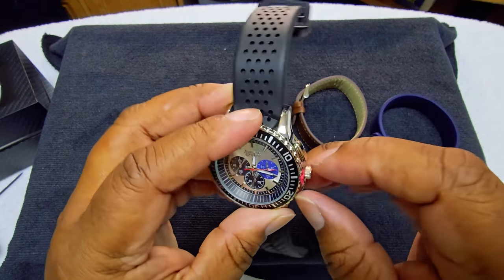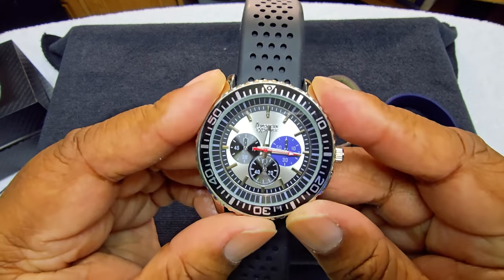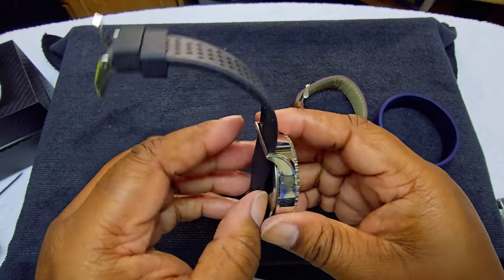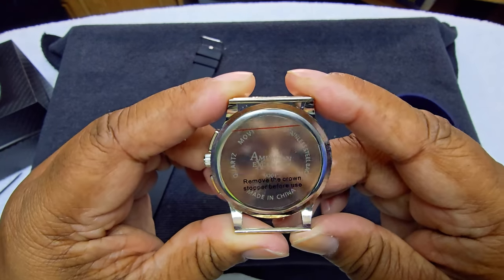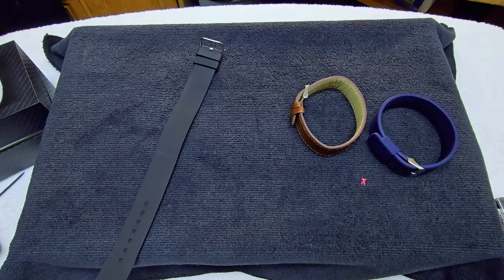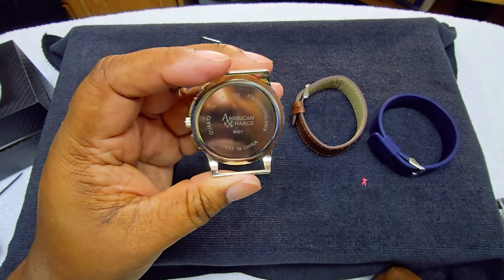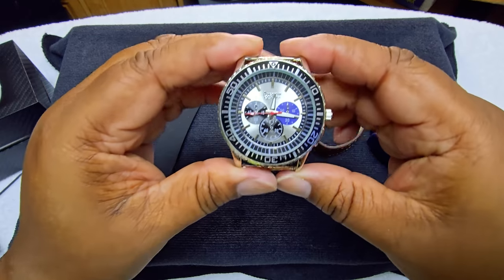So you just pull it out and put another watch band in there. Let me go ahead and take this out, push it in — there you go, so this works. It says American Exchange — this is made of quartz movement, stainless steel back. Now, this doesn't say anything about being water resistant, so I will not put this in the water.